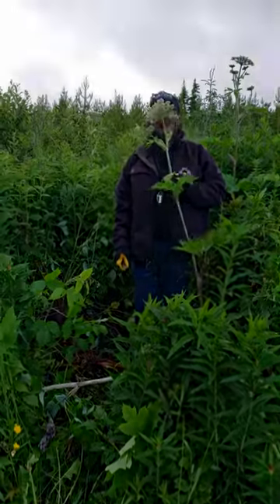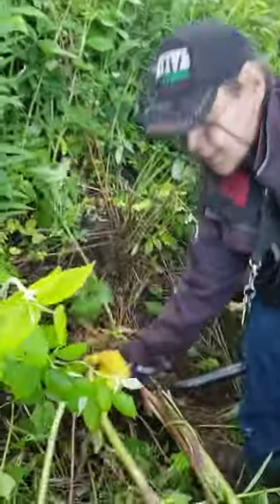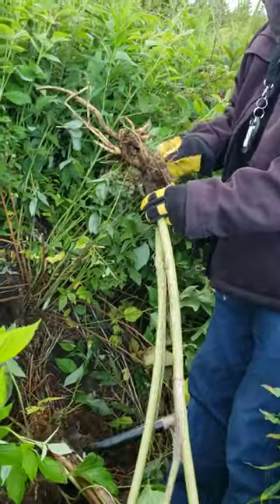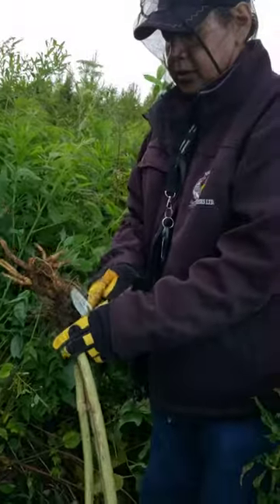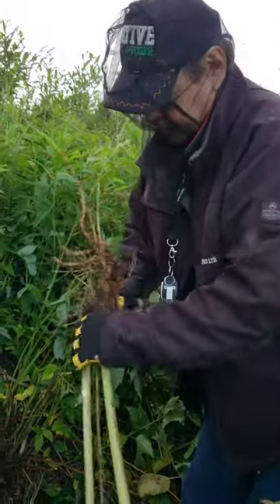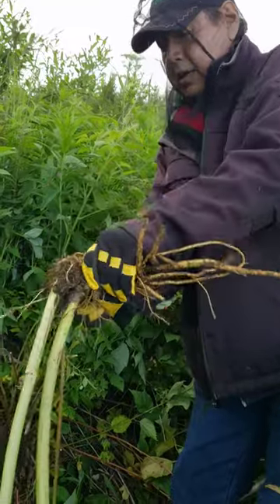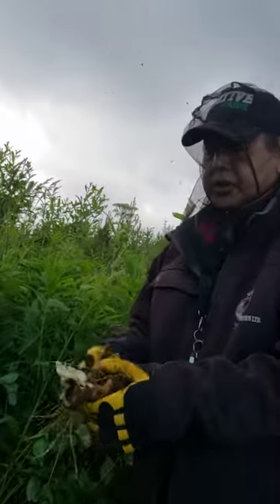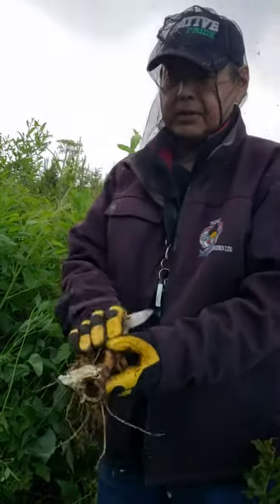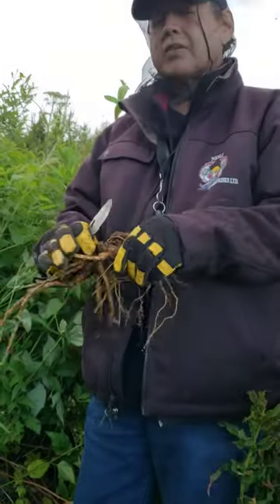This is a cow parsnip — we call it 'goose' — and this is the root. We're going to make a medicine for Mary. We're going to cut it up, wash it, and then pound it and put it as a poultice around her fractured ankle.